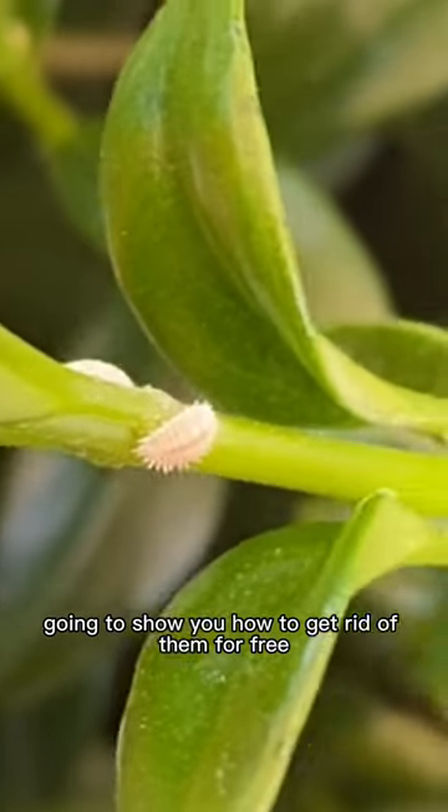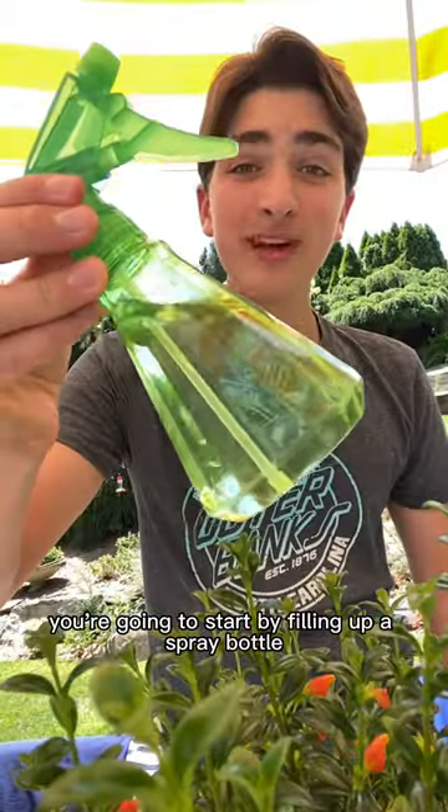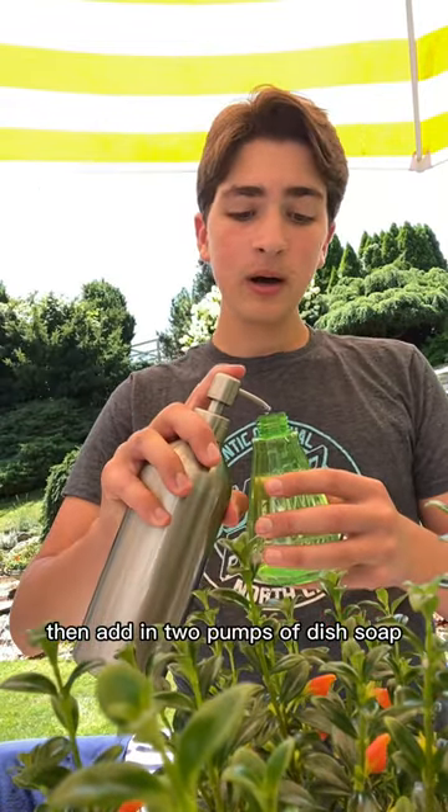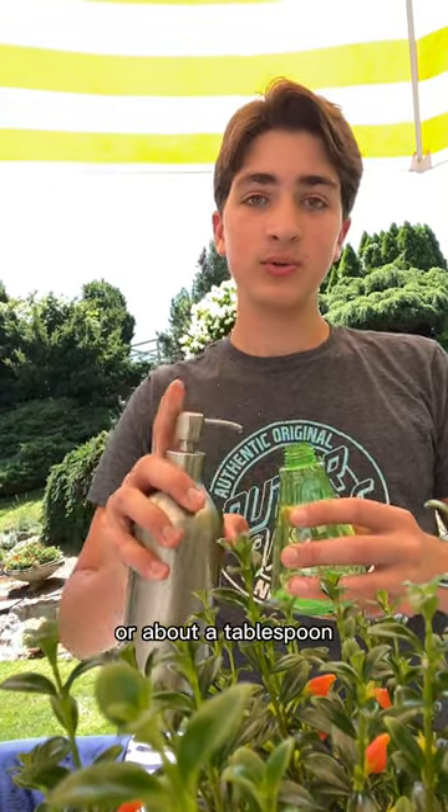This plant has mealybugs and I'm going to show you how to get rid of them for free. Start by filling up a spray bottle almost all the way with lukewarm water, then add in two pumps of dish soap or about a tablespoon, then give it a good shake.